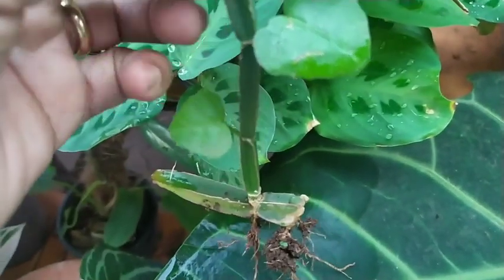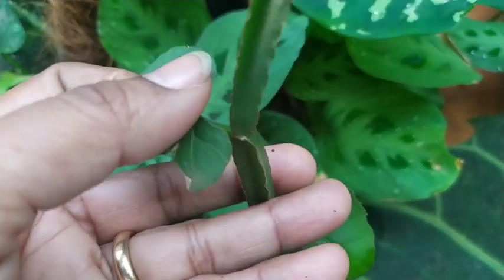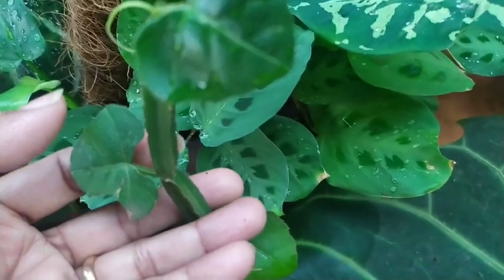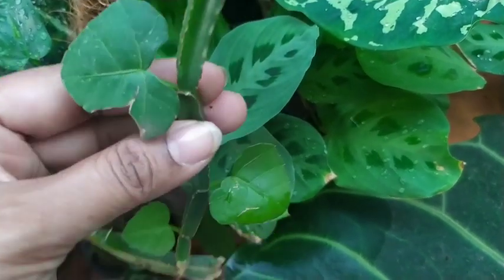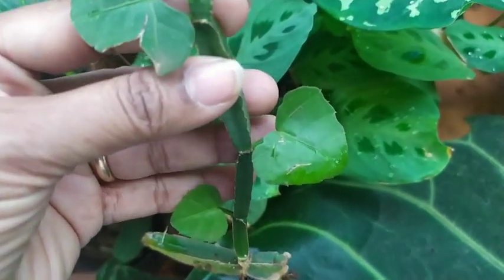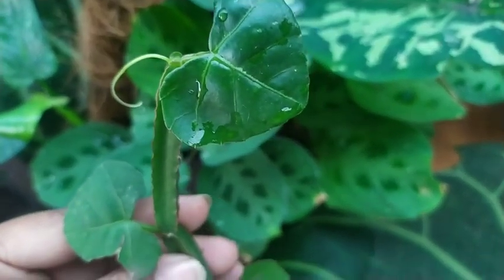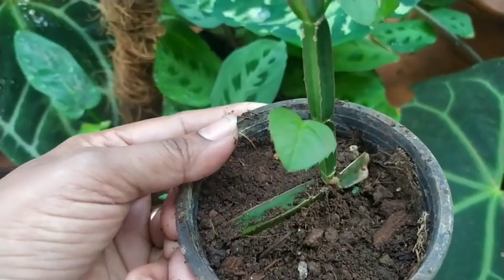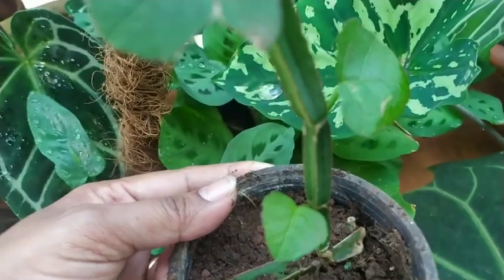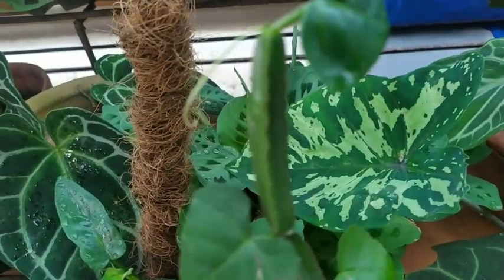This is a very easy to care for plant and it's an instant attraction — something different and unique to have in your garden. To propagate the cutting, I used garden soil, vermicompost, and river sand in equal proportions, and that is the soil mix you can continue to keep your plant in as well.